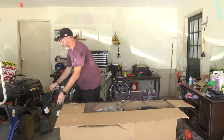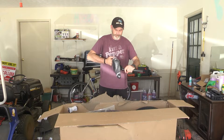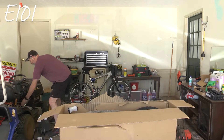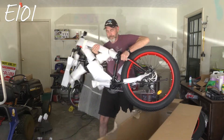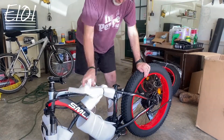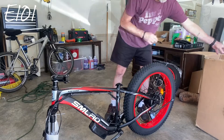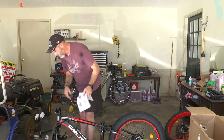Bike rack. This says the key to the battery is inside this package — got to make sure we don't lose that. Got the wheel. Turn the stem forward, do not turn the whole fork. Okay, here we go.